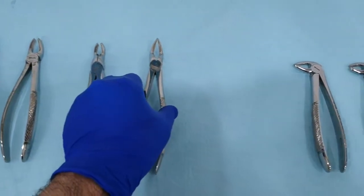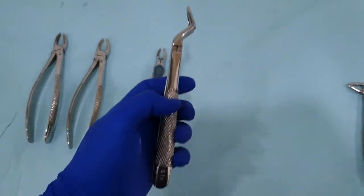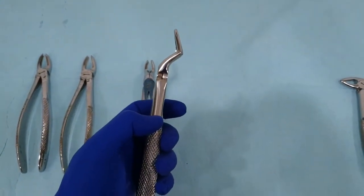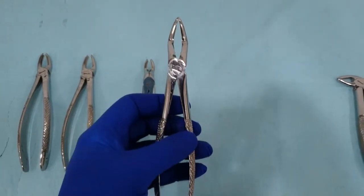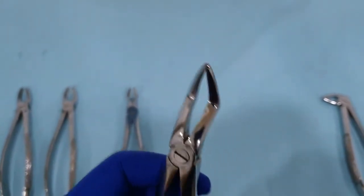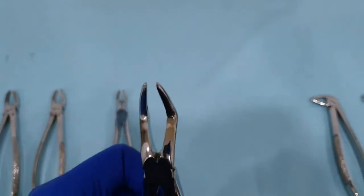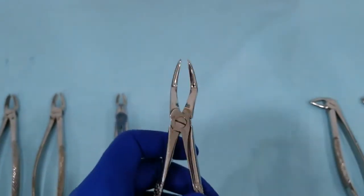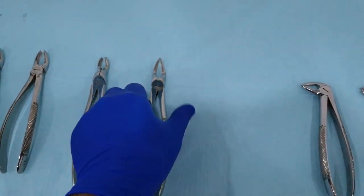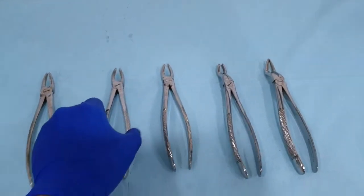The next extraction forceps in the maxillary set is the root tip extraction forceps. It also has a long handle with an offset of the beaks from the long axis of the hinge and handle. The beaks are narrow and pointed to allow the grasp of even tiny pieces of the maxillary retained roots. This is all we have regarding the extraction forceps of the maxillary arch.